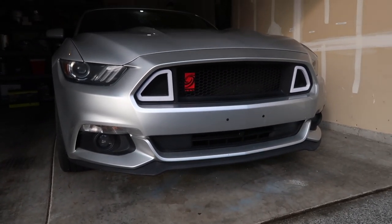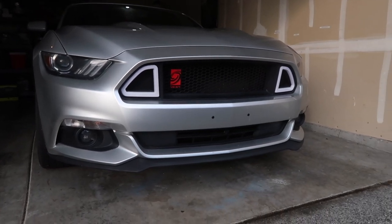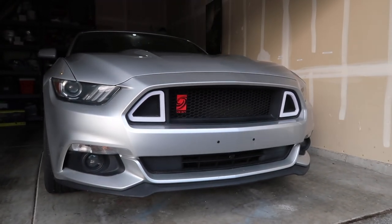I'm thinking about working on the grilles — maybe drilling the holes out, or I might change it to a different set of grilles. But overall I think it looks good right now, just not exactly what I want it to look like.